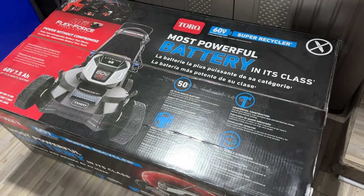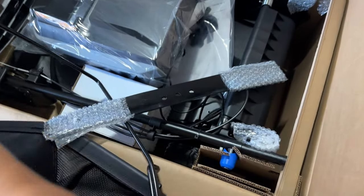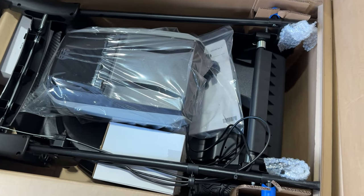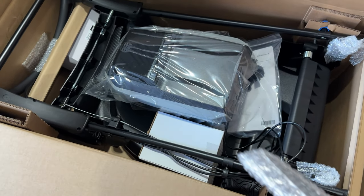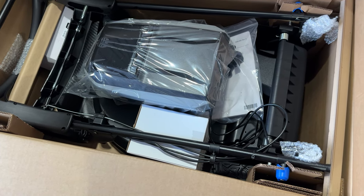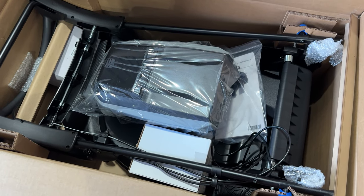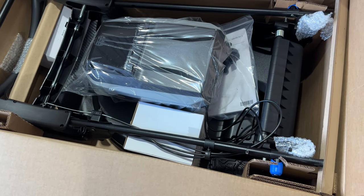Let's get this thing unboxed, set up, and try it out. This is what it comes packaged like — it says super recycler right there on the top. This is your leaf collection bag — looks like we have to put that together. There is a lawn blade right here, so I'll definitely need that. I kind of wonder if there's one already installed too, so we'll see. Looks like everything is generally put together. I'm going to start cutting away the box and lift this out. Electric lawnmowers are much, much lighter than gas lawnmowers, so manipulating them and getting them out of packaging is a lot easier.